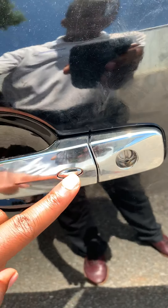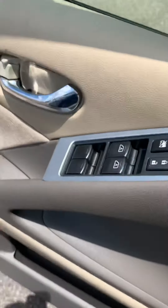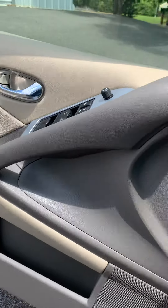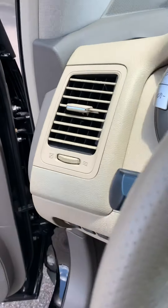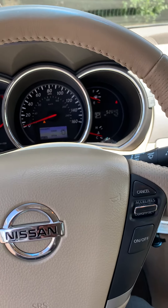Let me not forget — you can unlock the door and lock the door with this button right here. You cannot lock the key inside of the vehicle if the key is inside of the vehicle. A lot of people were concerned about that, but no worries. The car will not lock if your key is inside the vehicle.